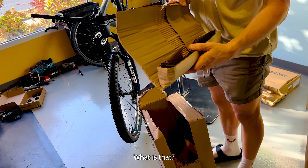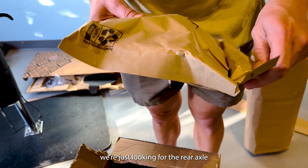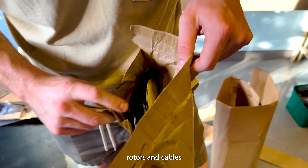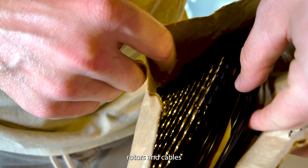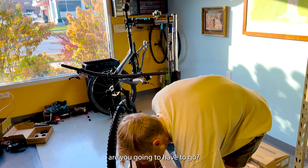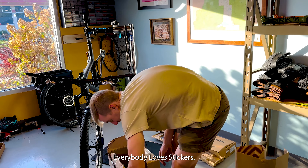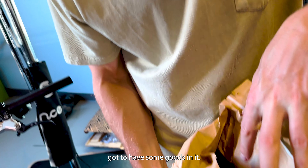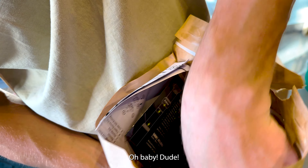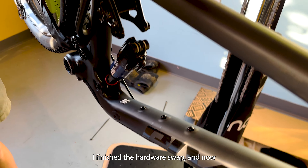There's a dropper wrapped up in some stuff. We're just looking for the rear axle right now. That bag has a cassette, rotors, and cables. No axle yet. We got some stickers — everybody loves stickers. Found the derailleur and a dropper lever — we found what we were looking for. Now we can put the bike together. I finished the hardware swap.